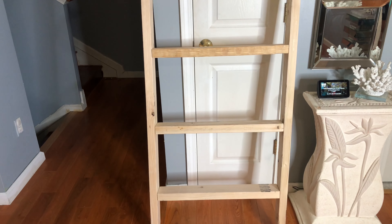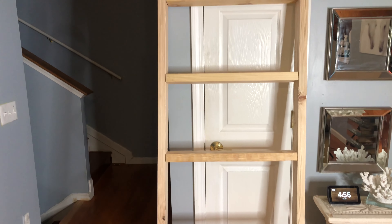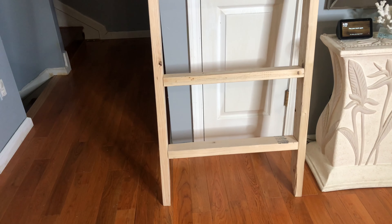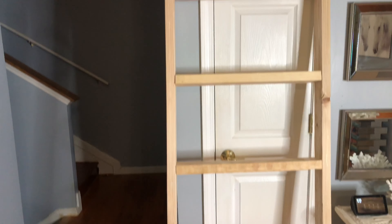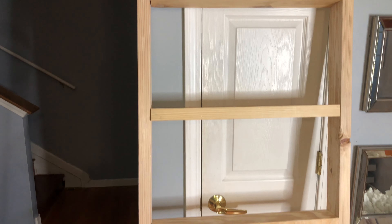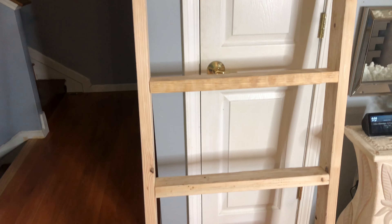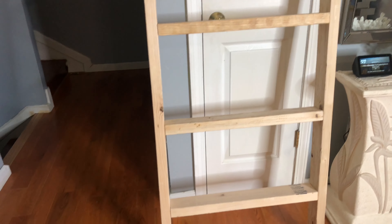Here is the shelf standing. It's very sturdy and it looks really, really good. This is a DIY that cost me less than $25. This is authentic wood and it's really, really sturdy.